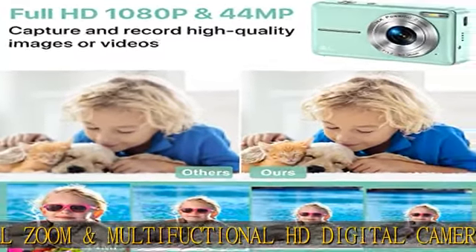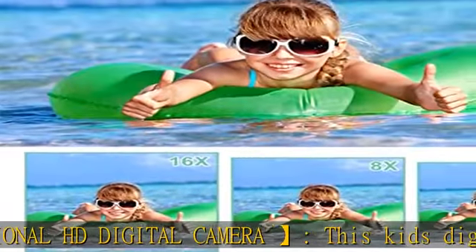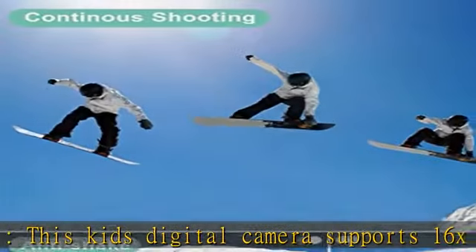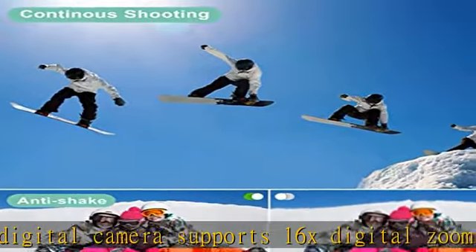The pause function allows you to pause when recording or viewing playback videos. The built-in fill light helps you take quality pictures in the dark. This digital camera for teens is easy to operate and control.